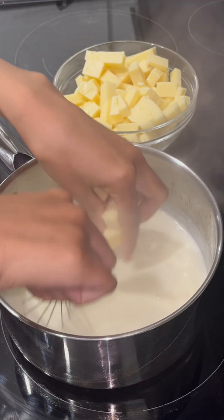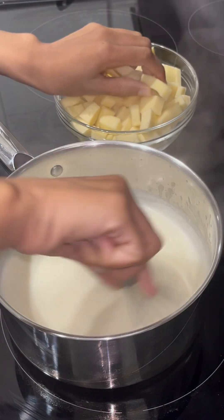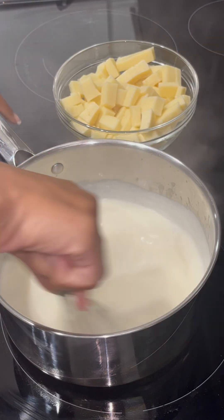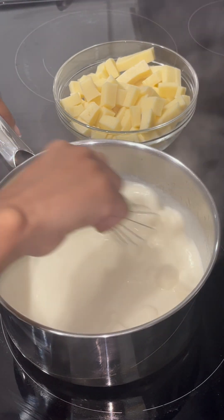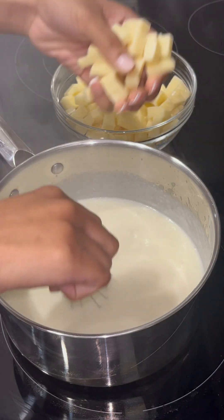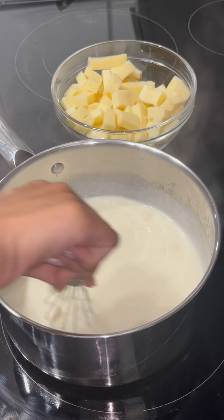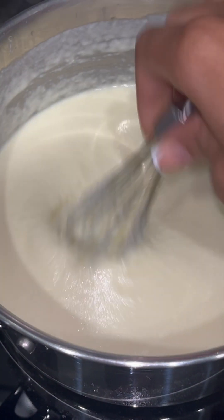At that point, you want to gradually add your cheese in — not just a bunch at one time. I'm just going to gradually add it in, then mix it, then add some more in, and continue this process. I ended up not using all of the cheese — about half of the bowl I used. I'm just going to mix it, and my cheese sauce is done.